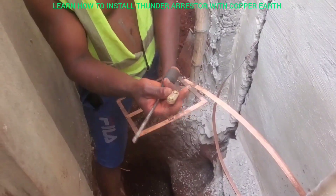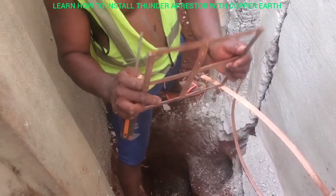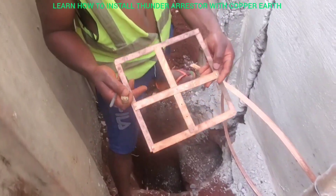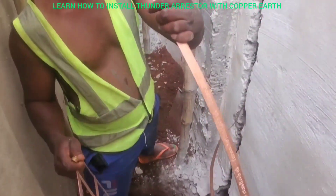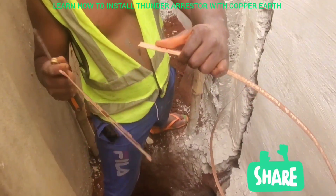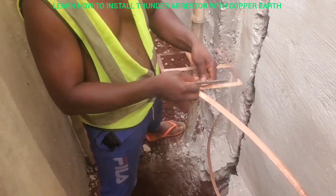This one is joint iron, and this one is the base. This is the base. And here is our basket. This one is the copper tape — this is the end of the one that runs from up the building to down, and this is where you join it.